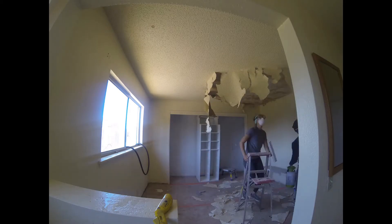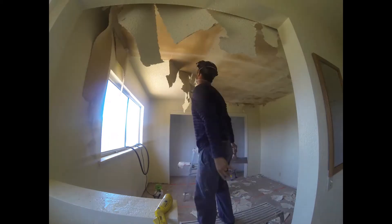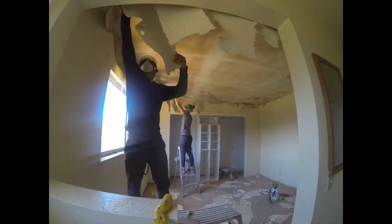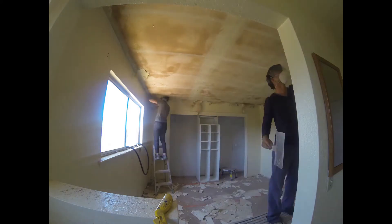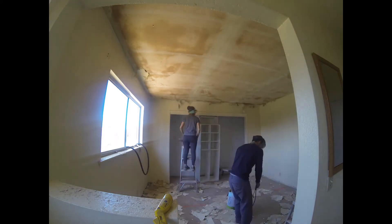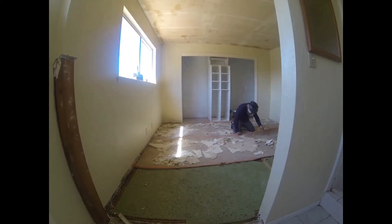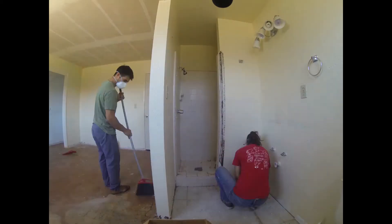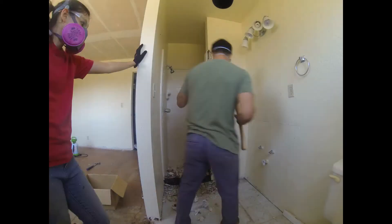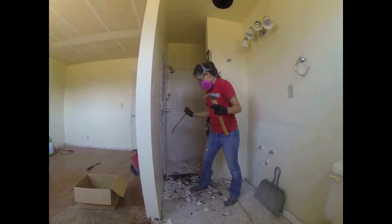Forgot to mention this in the beginning part of the video, but we will also be working on the restroom. The bathroom is, of course, part of the bedroom. So as we're remodeling the bedroom, we're also including the bathroom in that. That's going to involve totally removing and redoing the shower, and then of course the flooring. We will also be putting in a pocket door for some privacy in this small bathroom.